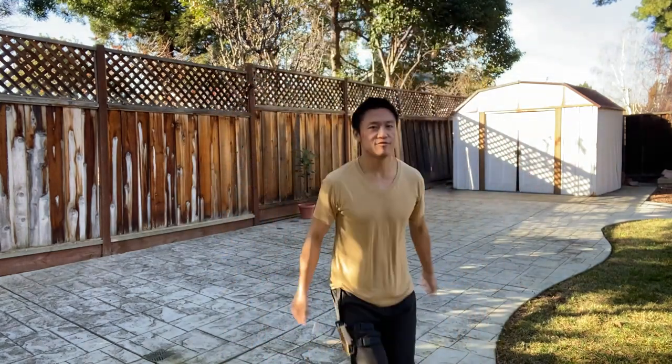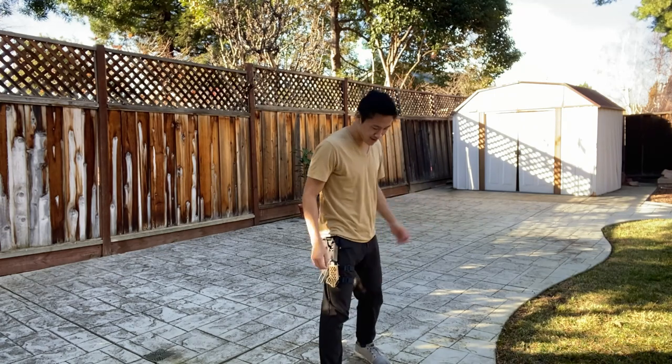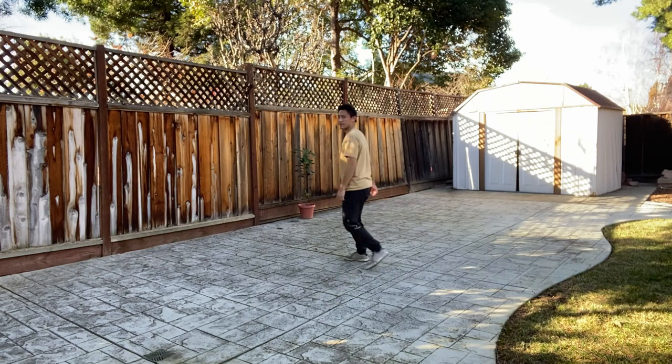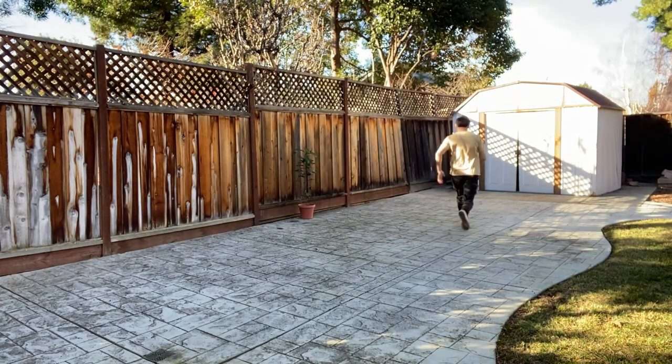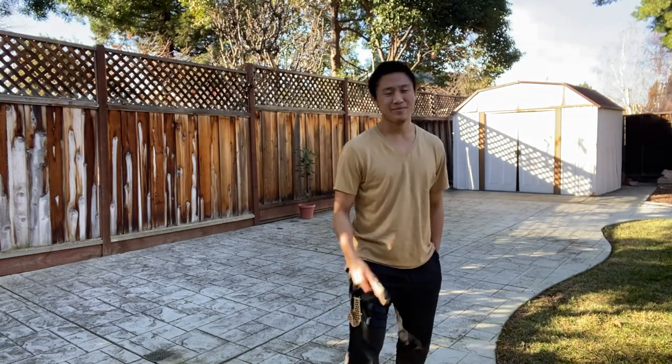One last final test — I wanted to see if it would fall during normal day-to-day activities. Jumping is fine; it doesn't fall off when I'm jumping. Walking is fine, of course. And the last true test is running. So yeah, overall it turned out great. Thank you guys for watching — I hope to see you in the next one. Bye.